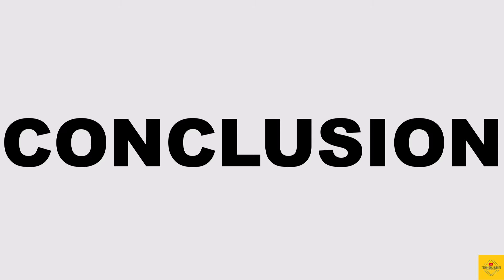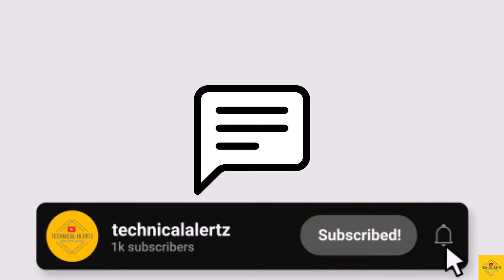So, what do you guys think of the Motorola Moto G85 smartphone? Do let us know in the comment section below, and subscribe for more tech updates. Thanks for watching — we'll see you in our next video.